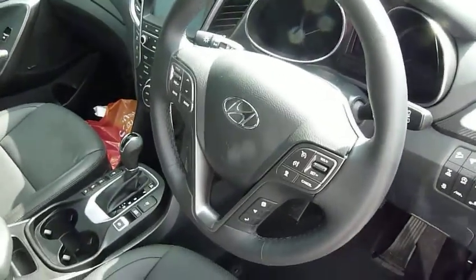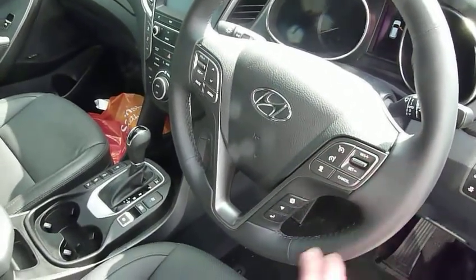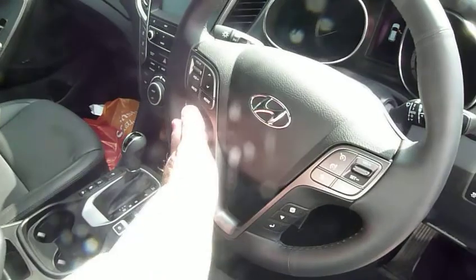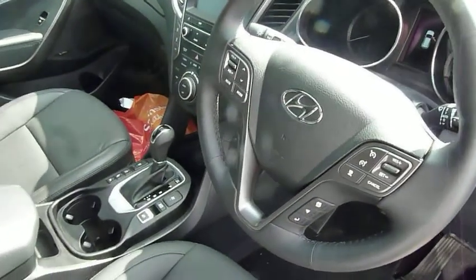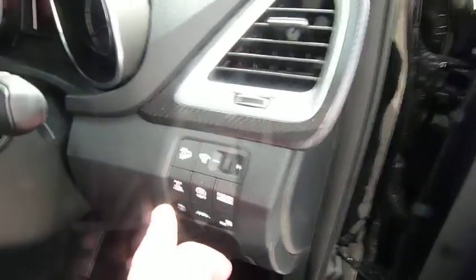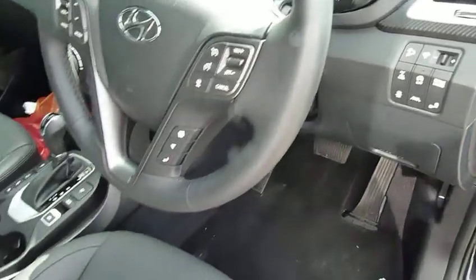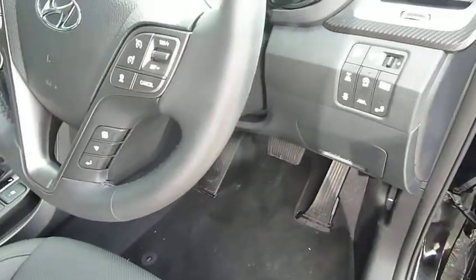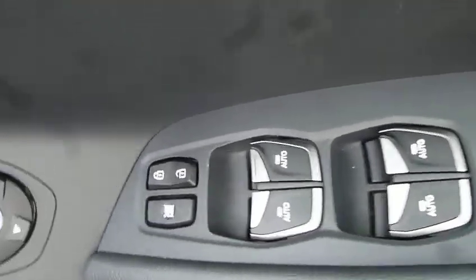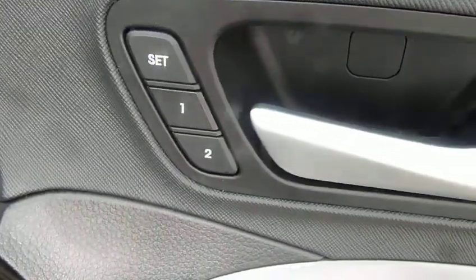Around the steering wheel you've got cruise control and speed limiter, adaptive cruise, audio controls, and Bluetooth for your phone. You've got lane departure warning, auto lights, auto wipers, and you can engage the four-wheel drive at the press of a button — or the car will manage that for you automatically. Blind spot detection, stop-start technology, electric windows all round, electrically adjustable door mirrors, and memory seats with two settings.